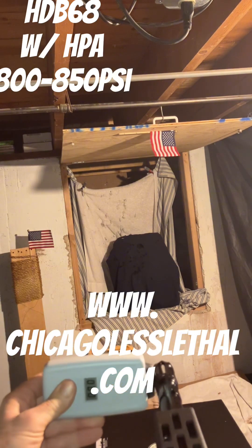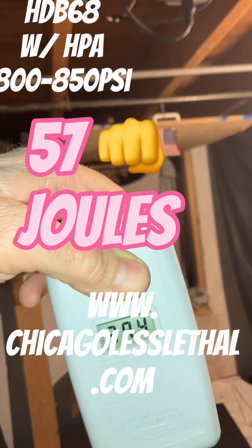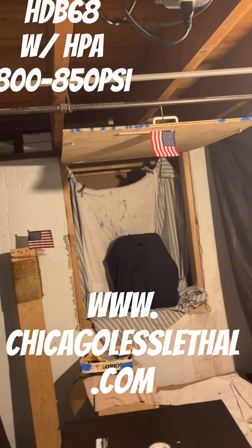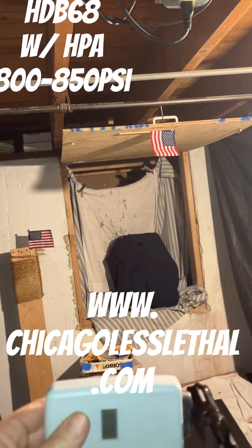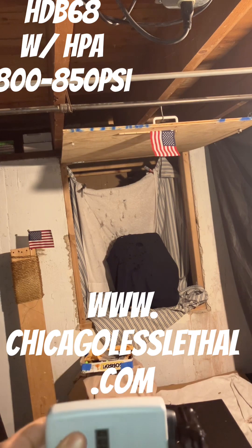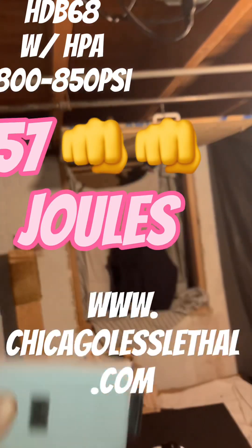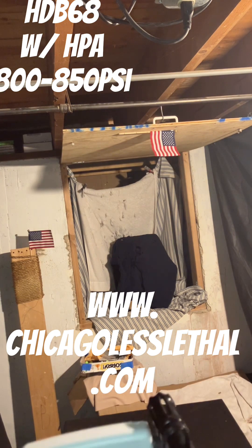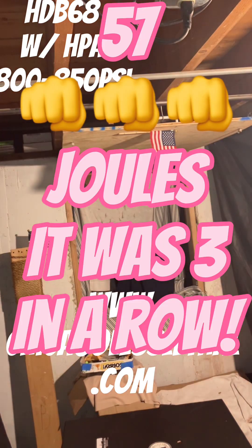Round 2 — 394. I'm almost pretty positive that was a 4-gram. I don't know how I'm going to find it since they're all black. Number 3 — very consistent, 394. Round 4 — 394. Nothing's going to change there.